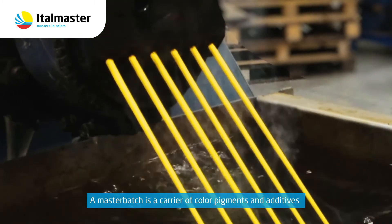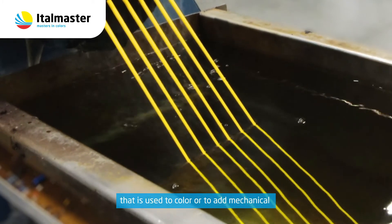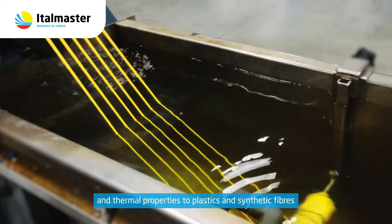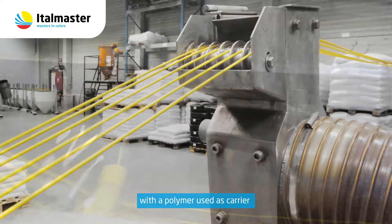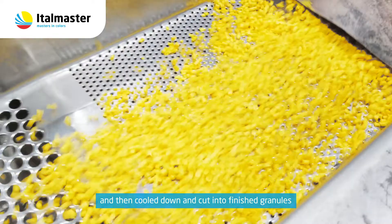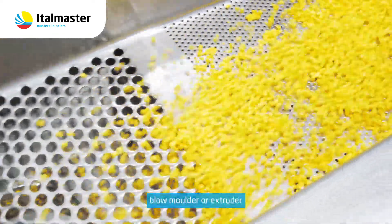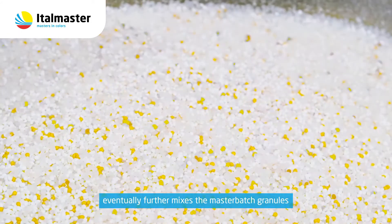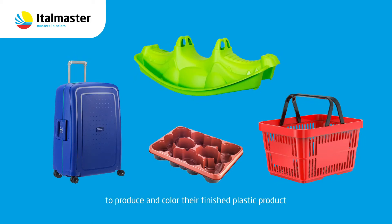A Masterbatch is a carrier of color pigments and additives that is used to color or to add mechanical and thermal properties to plastics and synthetic fibers. The color pigments and additives are extruded together with a polymer used as carrier and then cooled down and cut into finished granules. The converter of plastics — the injection molder, blow molder or extruder — eventually further mixes the Masterbatch granules with their base polymer to produce and color their finished plastic product.